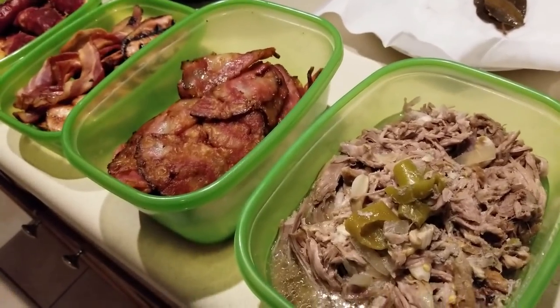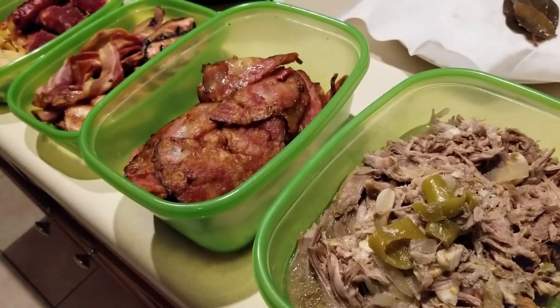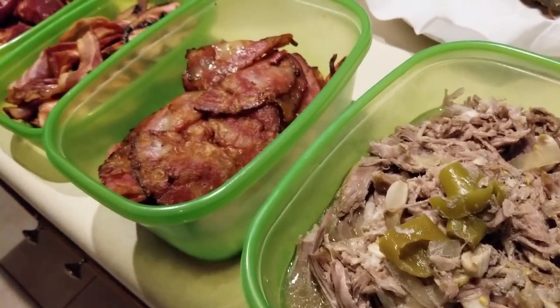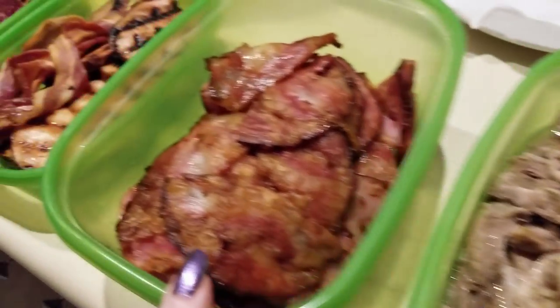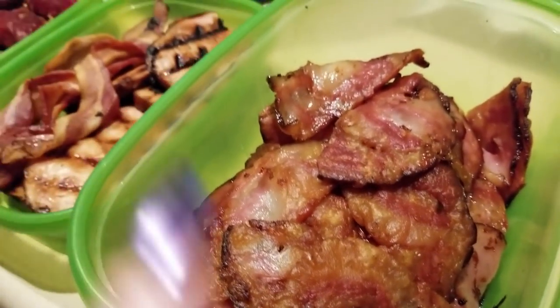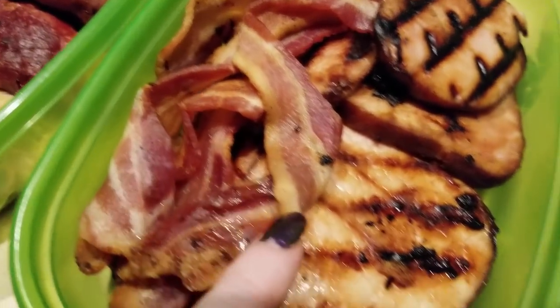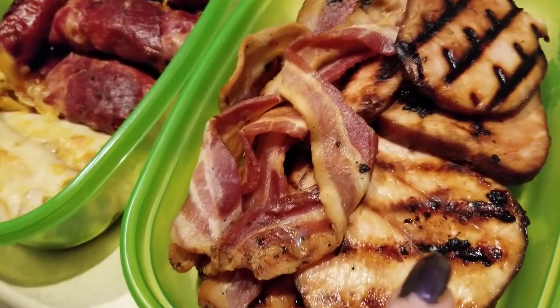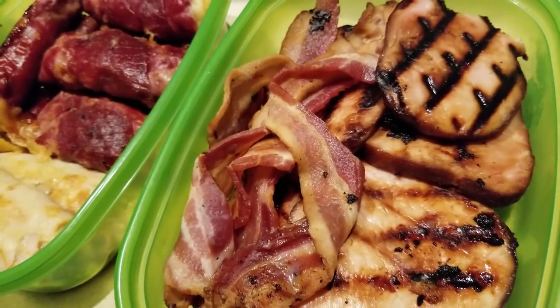We're wrapping up our meal prep for the day. Here is the pulled pork — I'll show you what I did with the broth in a moment. Here is all of that wonderful pork jowl bacon — look at that, so yummy! Here's some bacon I cooked the other day, and the pork loin I made for Matthew. Great tip: chop it up, cook it with your eggs in the morning for a nice omelet.